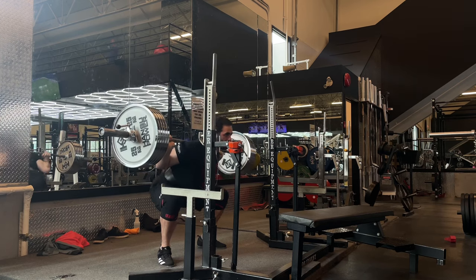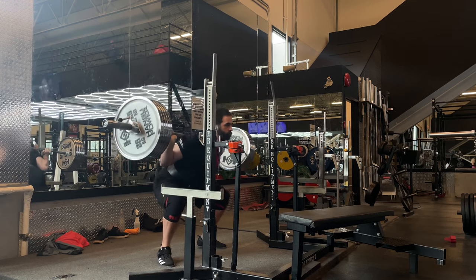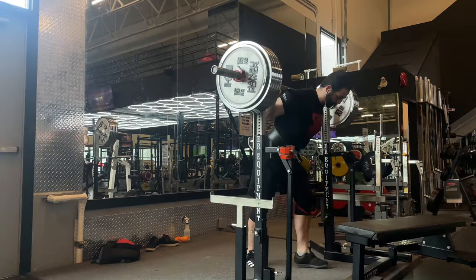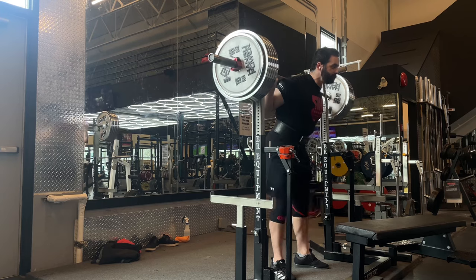How do you figure out what is truly good form, especially when you see so many top-level lifters and coaches disagreeing with each other? Luckily, there's a really simple rule that works really well: just simply do what feels good. The motor cortex is actually really efficient. Following what it wants to do and what your body wants to do naturally, 95% of the time that's going to be the best option.